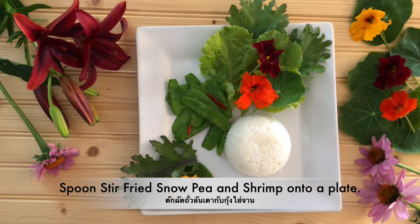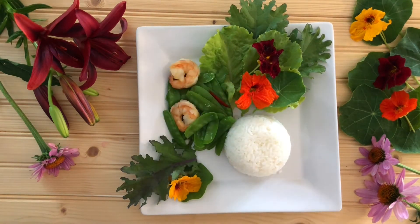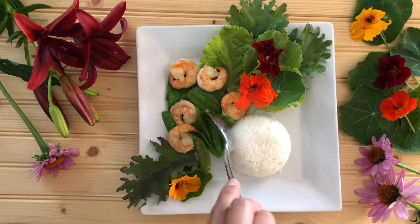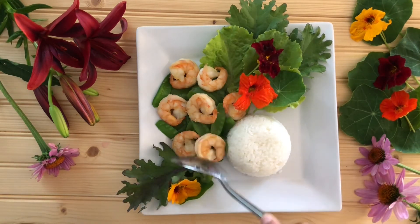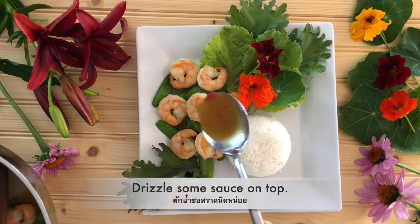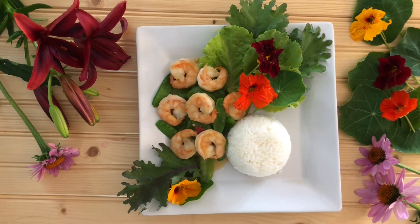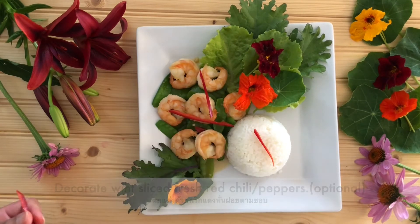Spoon the snow peas and shrimp onto the plate. My mouth is watering right now — I'm so hungry! Drizzle with a couple of spoonfuls of sauce so it will give you a nice, flavorful taste when you eat it. Decorate with sliced fresh red peppers — yes, more peppers please!